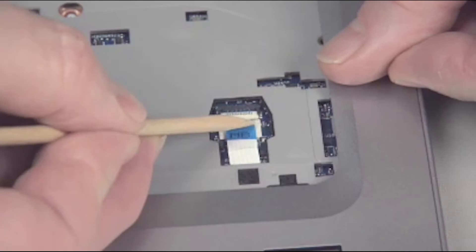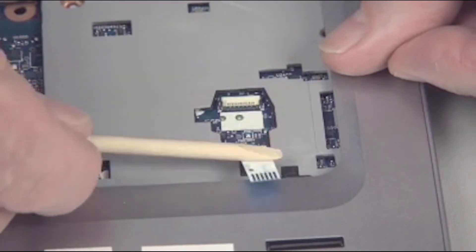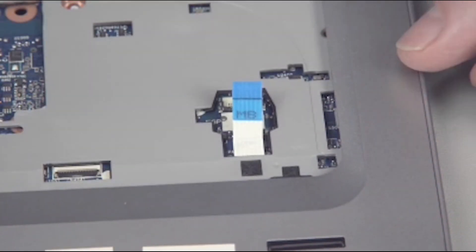Gently lift up on the locking bar on the fingerprint reader ZIF connector on the system board and remove the fingerprint reader ribbon cable. Important! Use care to prevent damaging the ZIF connector and ribbon cable.